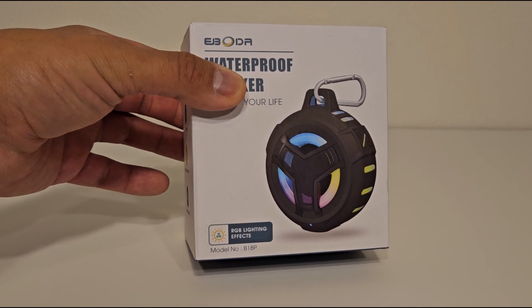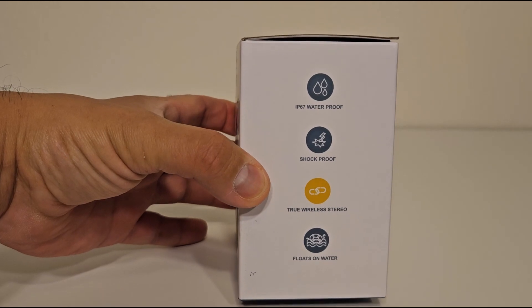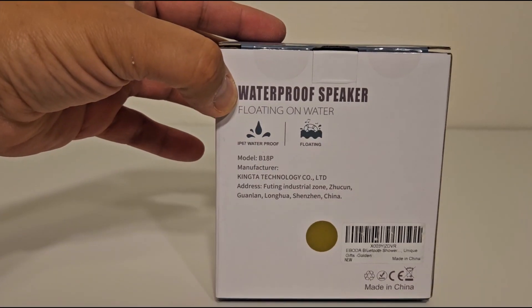Packaging looks nice. RGB lighting effects. IP67 waterproof — I don't know what that means. Shockproof. True wireless stereo. Floats on water, so probably good in pools.